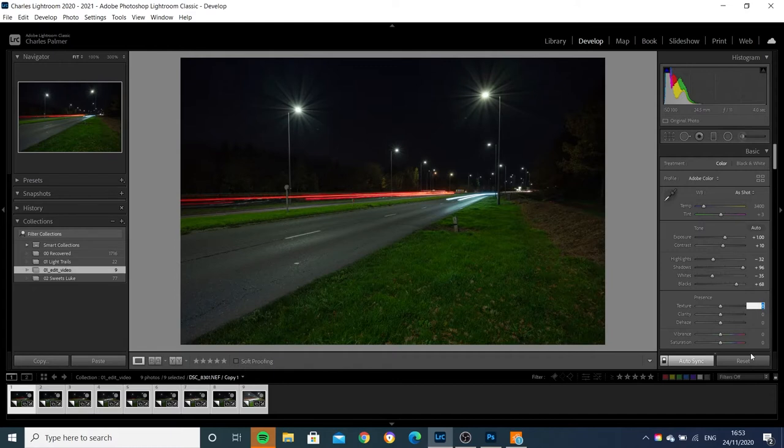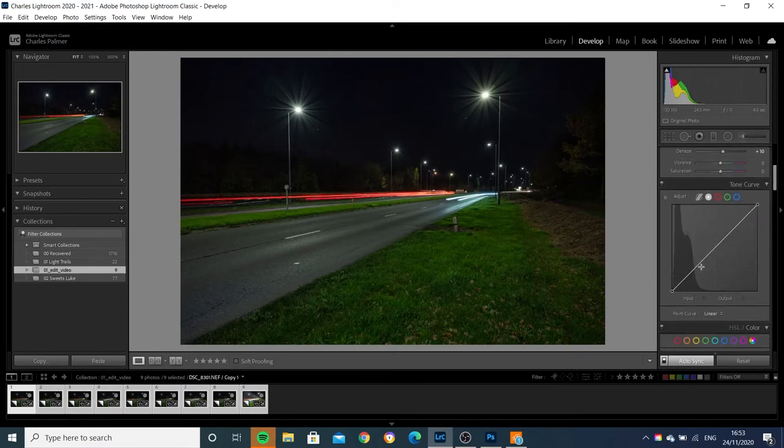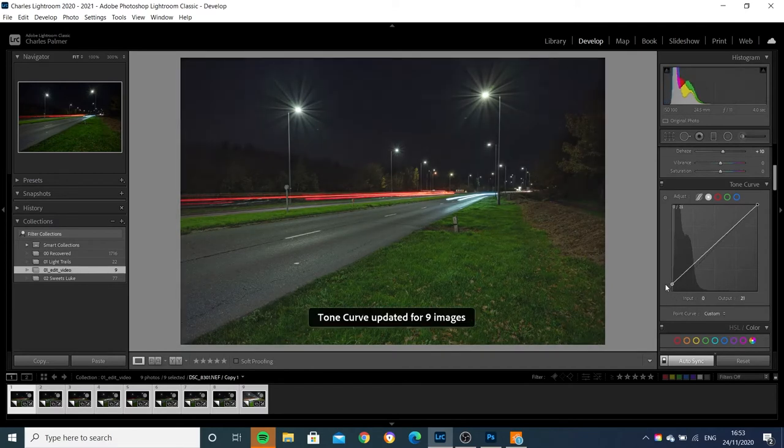Just to get a little bit more detail in the road, I'm going to add a little bit of texture, clarity, and a little bit of dehaze as well — they'll just help to bring out the detail on the road. There's not a lot of detail in the sky, so I'm going to tweak my curve — just pull up and clip the blacks slightly. Now we've recovered quite a lot of detail from that background and created some separation between the sky and the trees.